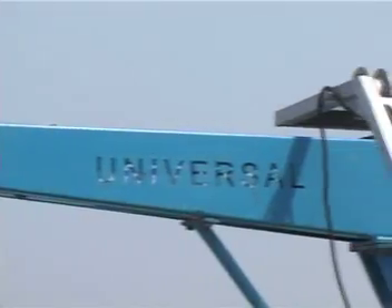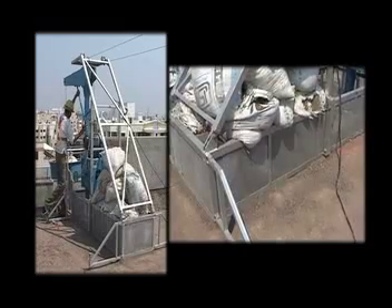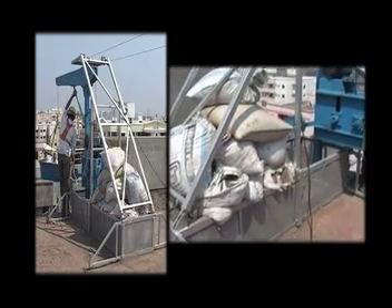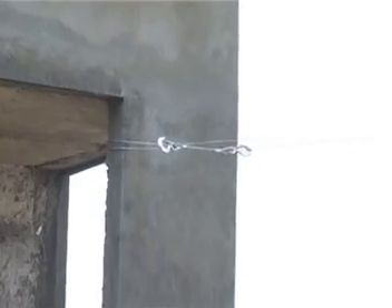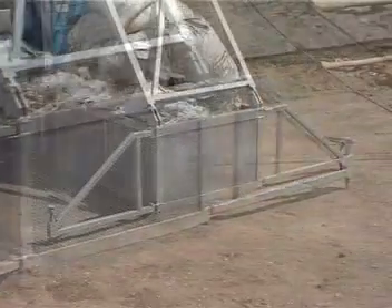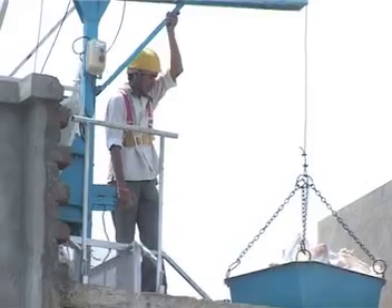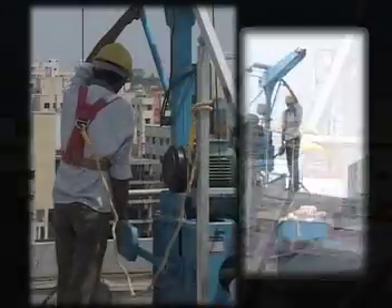Universal has taken special care in the safety operation of this machine by providing extra propping and making provision for dead weight. The lift is tied with wire ropes to the permanent structure. Extended arms provide a wider area for load bearing. A guard rail and a safety belt are provided for the safety of the operator.